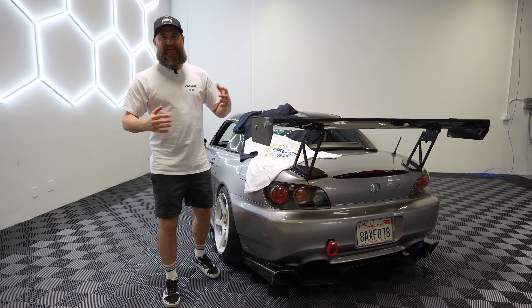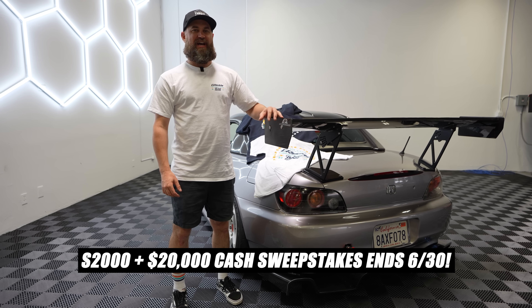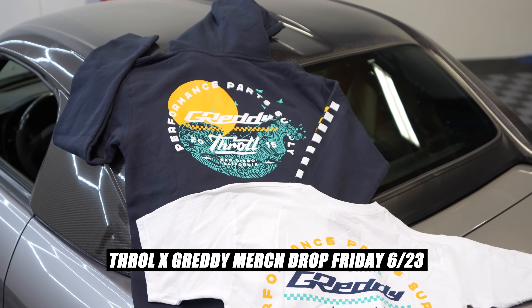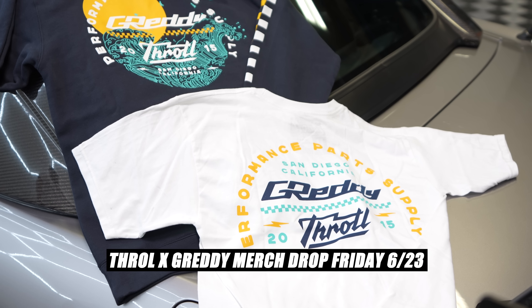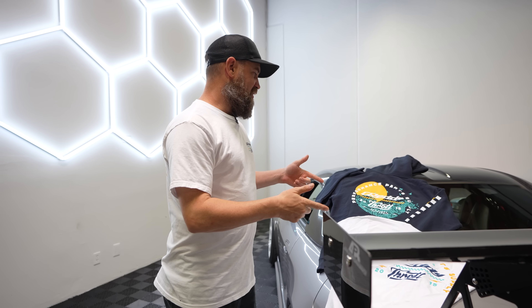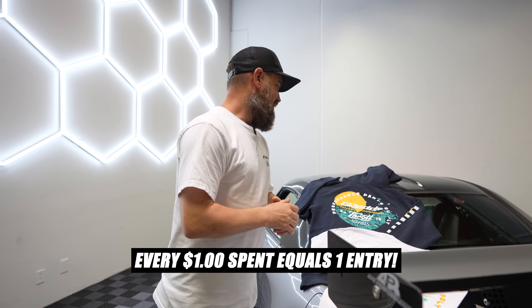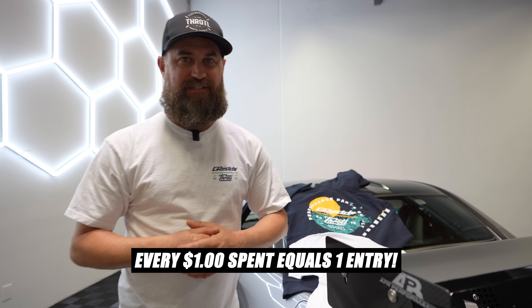Quick reminder — the sweepstakes for our S2000 plus $20,000 cash is about to end at the end of the month, only a couple of weeks left. We've got our Throttle/Gretti merch collab coming out on June 23rd. If you haven't already got your entries in, head on over to the site, pick up this dope artwork on the new collab, and get those entries in because this car is super rad.